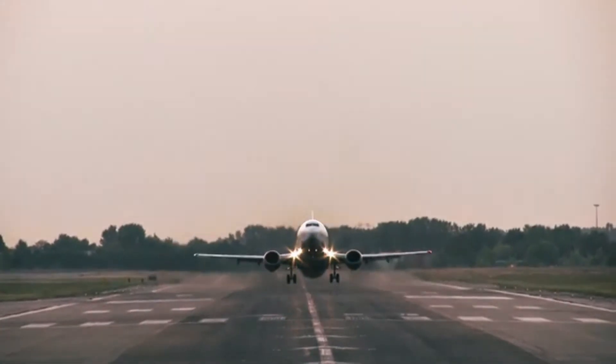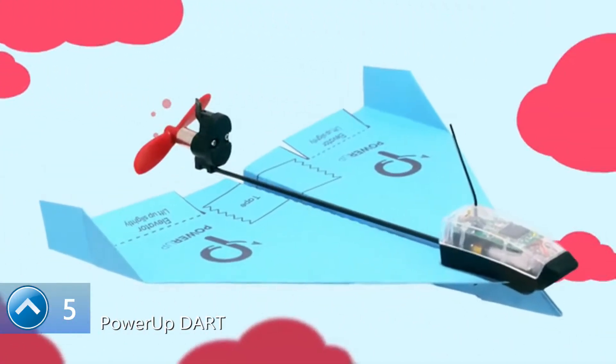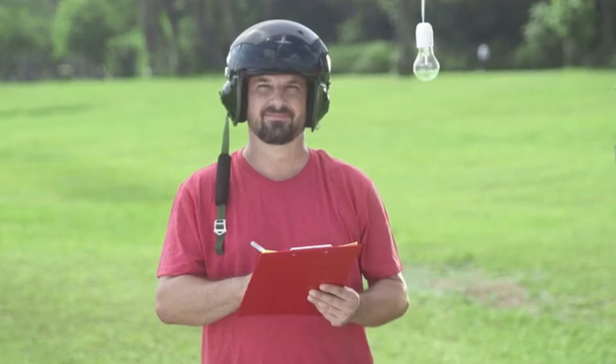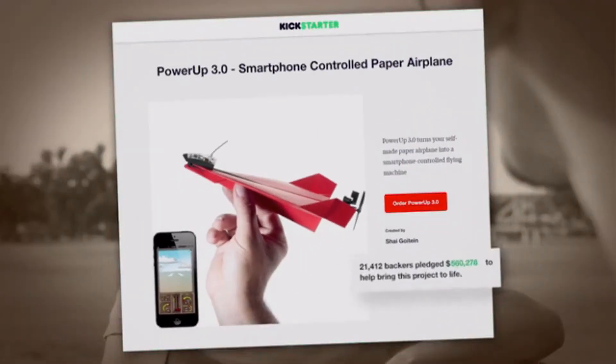There are two verbs that describe what a plane does. There's flying, and there's flying. Meet Power Up Dart, a paper airplane that's not just flying — it's flying. This is Shy, a pilot, industrial designer, and inventor. Shy loves everything airborne. Four years ago, he was challenged by a friend to create a smartphone-controlled paper airplane. Shy accepted the challenge and created Power Up 3, the first ever smartphone-controlled paper airplane.